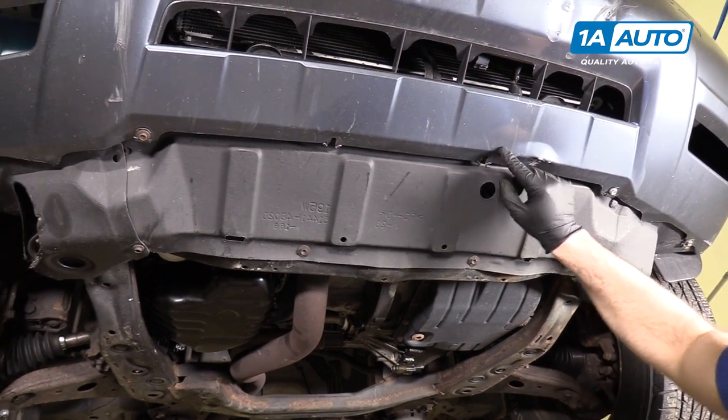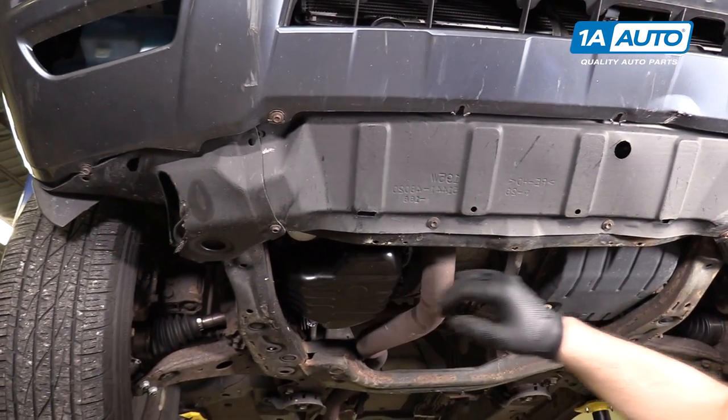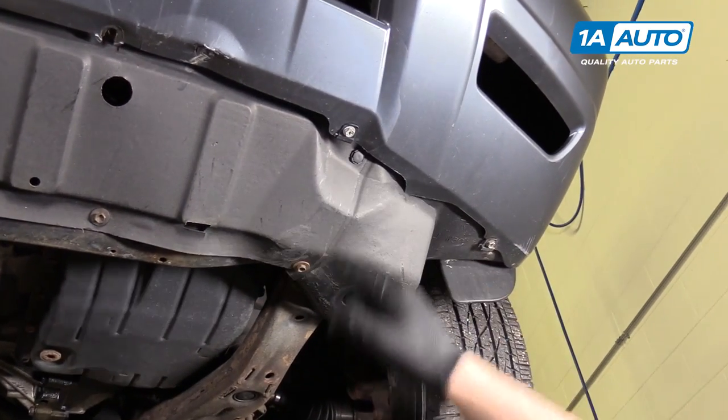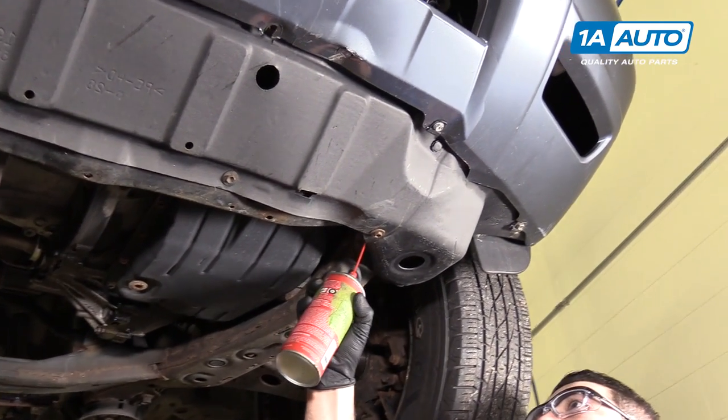Up here, this bumper is broken, so these are loose. That one's broken off there. There is a push clip on either side — this one is missing, but it would look just like this one here. I'm going to start by removing the bolts. Spray a little rust penetrant in here.